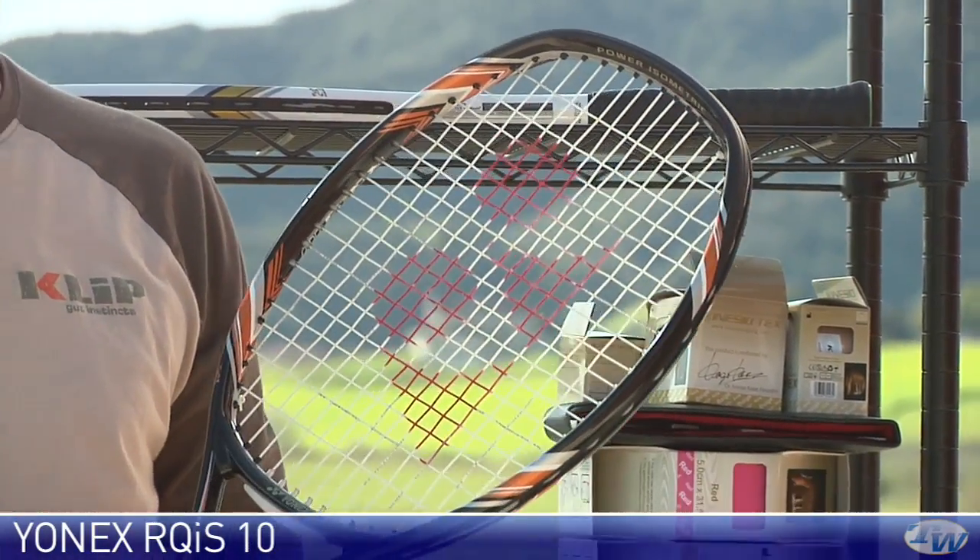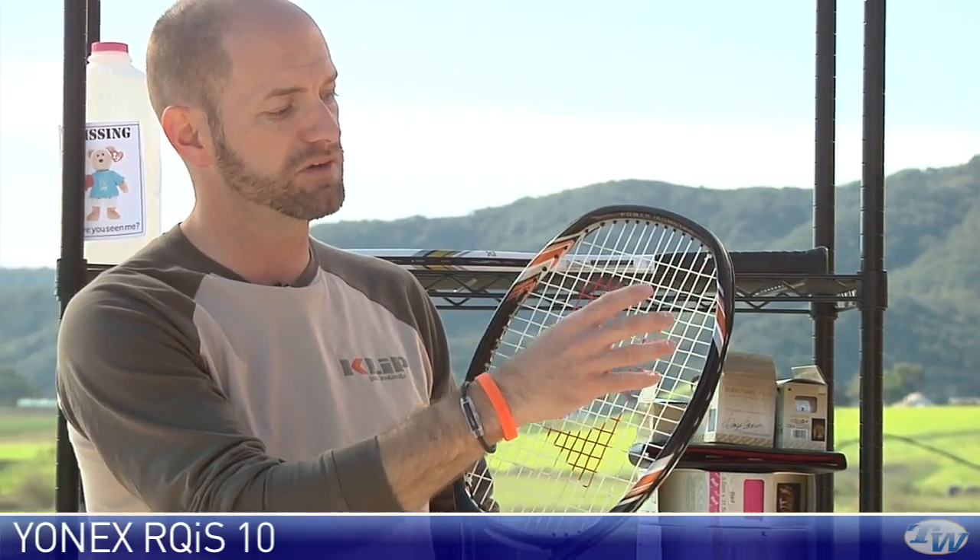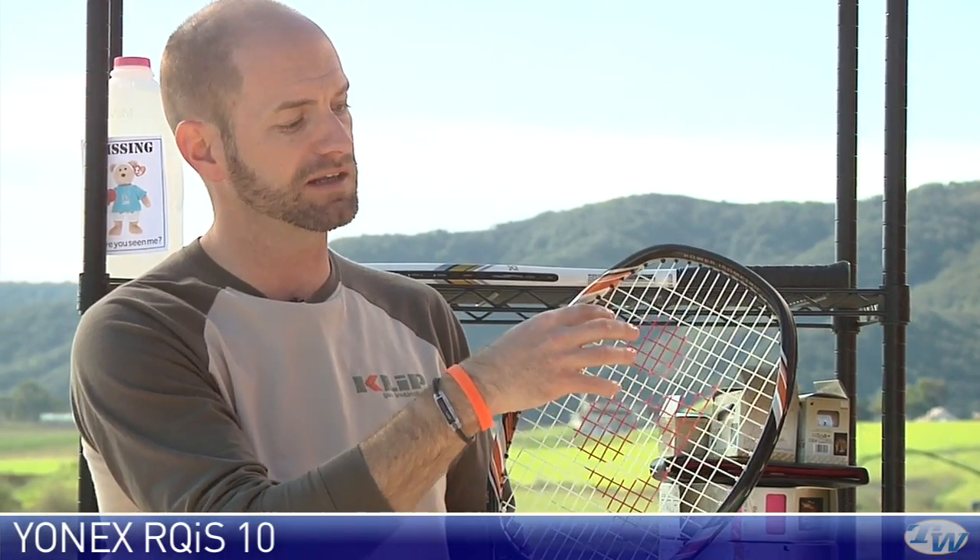It's got a nice healthy sweet spot — 102 square inches on this one. Open string pattern so you get some nice pull speed right off the string bed. With that isometric head shape, you're getting some good power even when you're getting up into the corners of the racket. Really solid and stable feel — I was really surprised by that when I hit this racket due to its light weight.